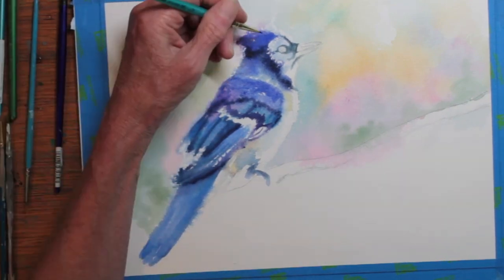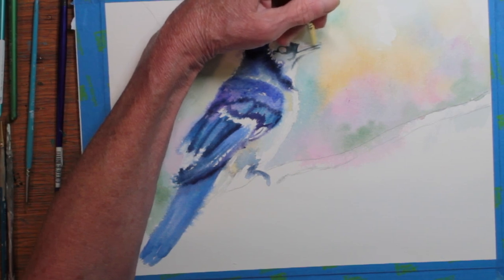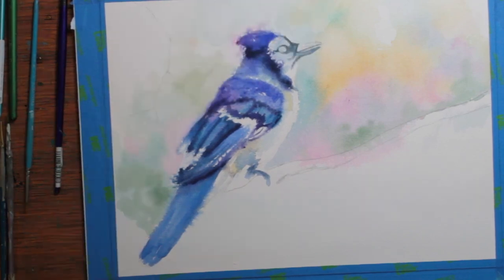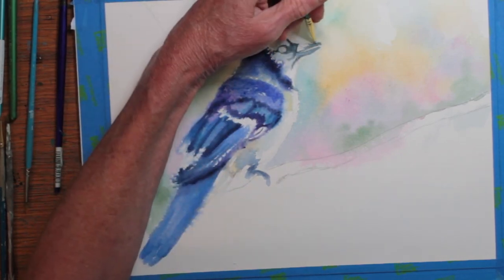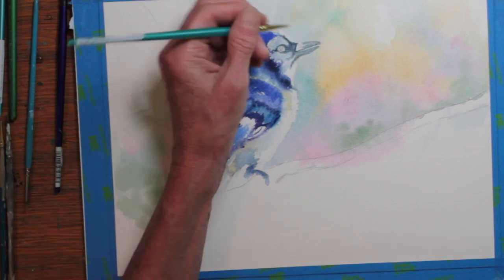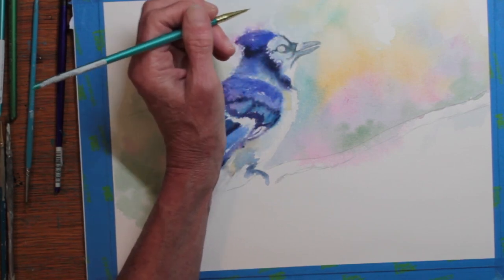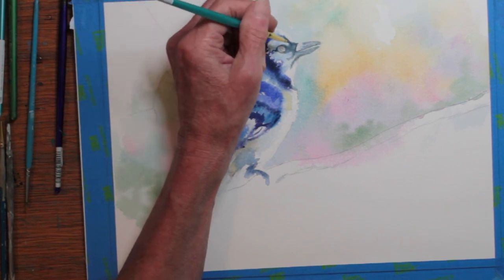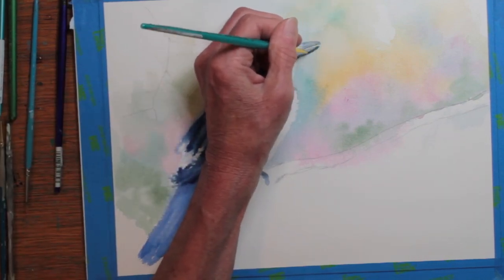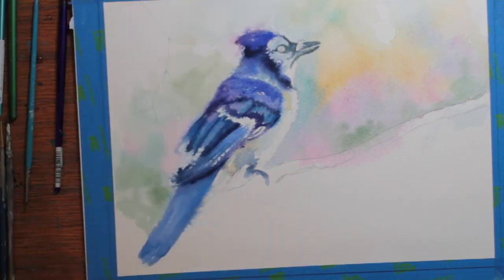I'm looking very carefully at a reference photo to get these details correct. This is not as dark as I will make it — I am sketching lightly with indigo and Payne's gray. I'm trying to get the eye in the right placement. Once I have the details correct, then I will darken, feeling more confident that they're correctly placed. I tried various amounts of dark and white reflection glow on the eye until I got it to my satisfaction.